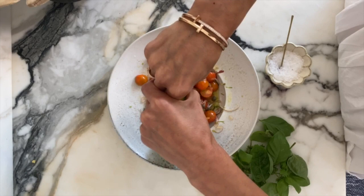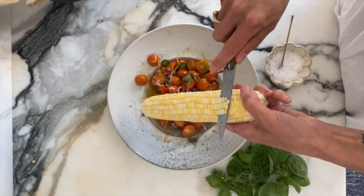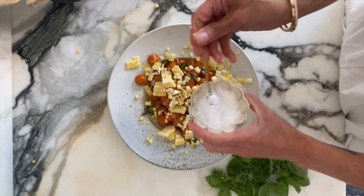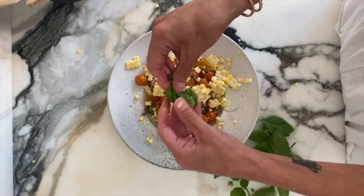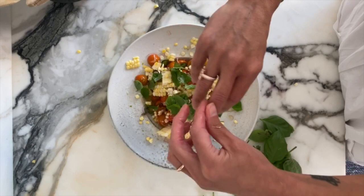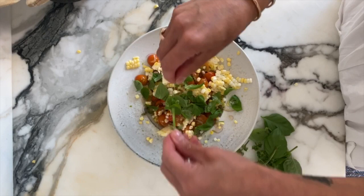Here is our summer salad. At this point I'm going to squeeze some lime juice, then directly shuck some raw corn and let it cascade right into the salad. I'm going to put some flaky Maldon sea salt. Then I'm going to pick some basil — I'm going to use either the smaller leaves or tear them, because I don't want them to turn brown. If you cut basil they end up getting that brownish color, so I'll pick these small ones.